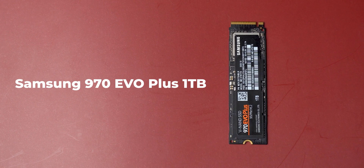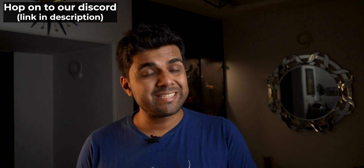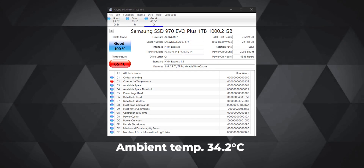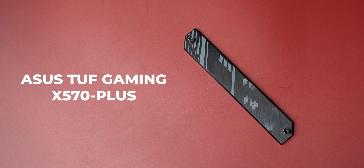I use the Samsung 970 Evo Plus M.2 1TB SSD as my primary storage drive, and it's one of those drives which is both famous and infamous — famous because of its performance, and infamous because of its terrible thermals. My ASUS STRIX X570 motherboard did come with an M.2 SSD heatsink in one of its M.2 slots.